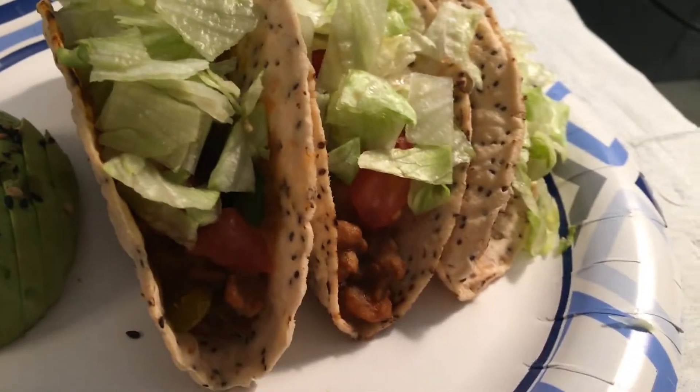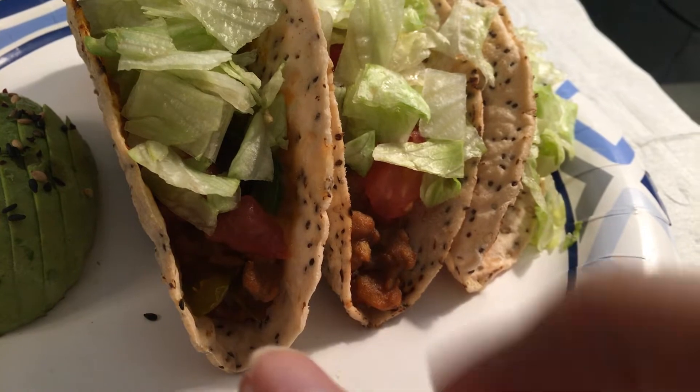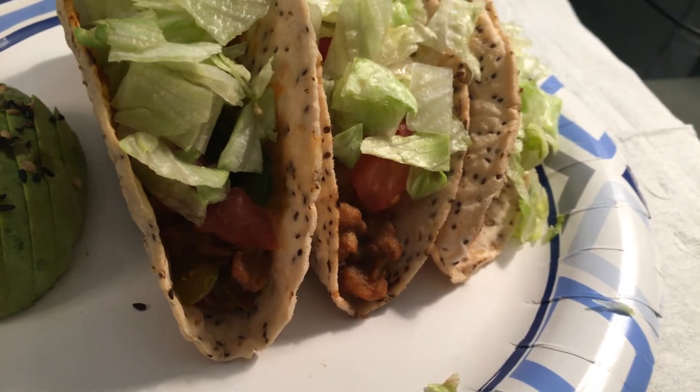So it uses Beyond Meat — the beef thing, not the crumbles, the actual beef thing, the big old block of it. I forget what it's called.